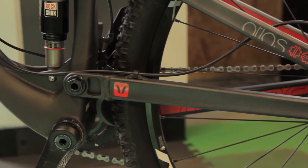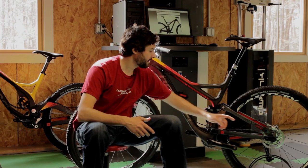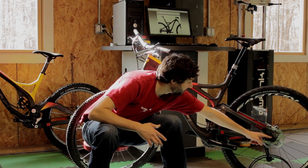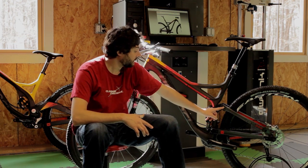The split pivot design really shines when it comes to braking performance. The brake link is essentially a floating brake — it floats between the wheel link via the split pivot and the control link.